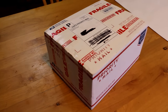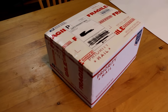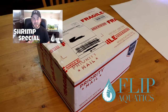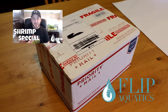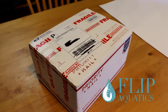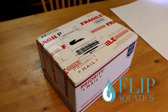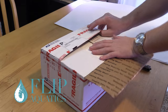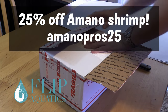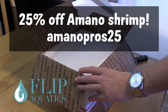Remember in the last video I mentioned we were going to be adding one more thing — an invertebrate to this tank — and that's what we have here today, courtesy of Flip Aquatics. If you don't subscribe to Rob's channel, I'll put a link down in the description. If you're into shrimp, invertebrates, or nano fish, it's a really cool channel — highly recommend you go sub to them. Go check out their website if you're looking to get some awesome shrimp for your next tank. We've worked out a deal where you can get 25% off Amano shrimp using the promo code AMANO PROS 25.